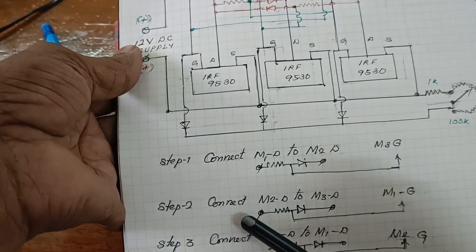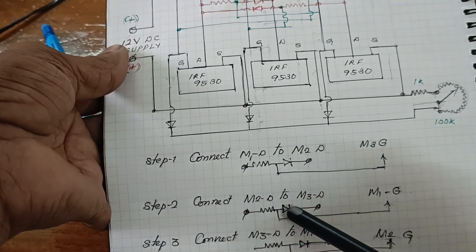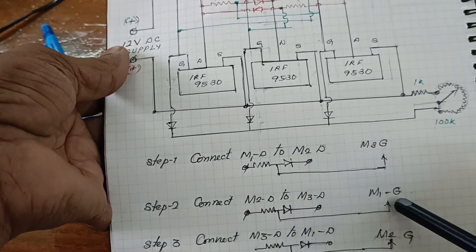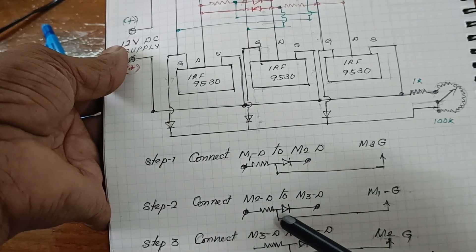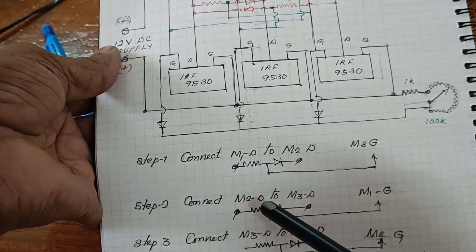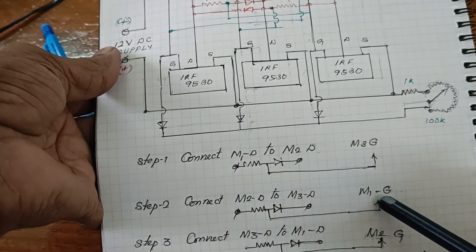Next, Step 2: connect the resistor and diode from M2 to M3. The gate connection is taken from the middle point and connected to the M1 gate. Here M2 and M3 are connected, and the remaining connection is given to M1.